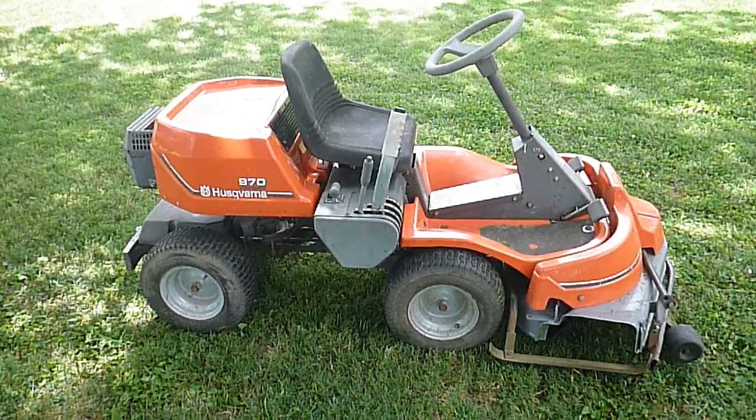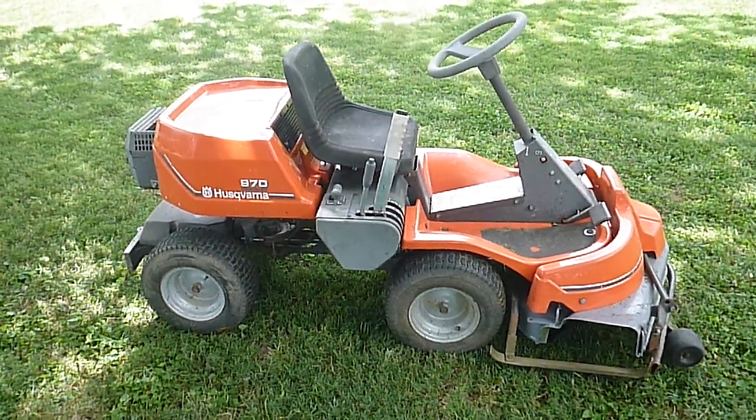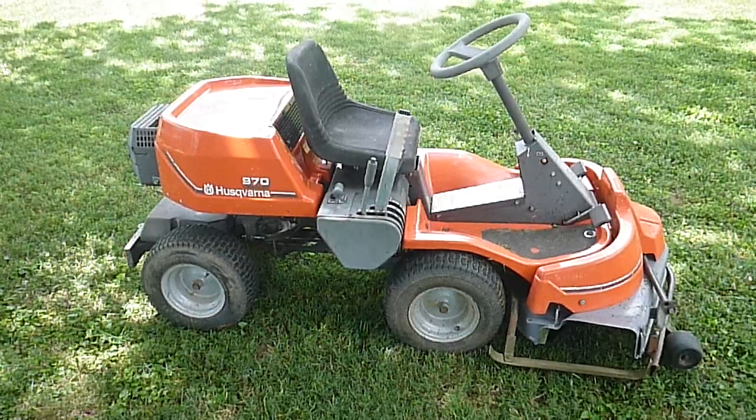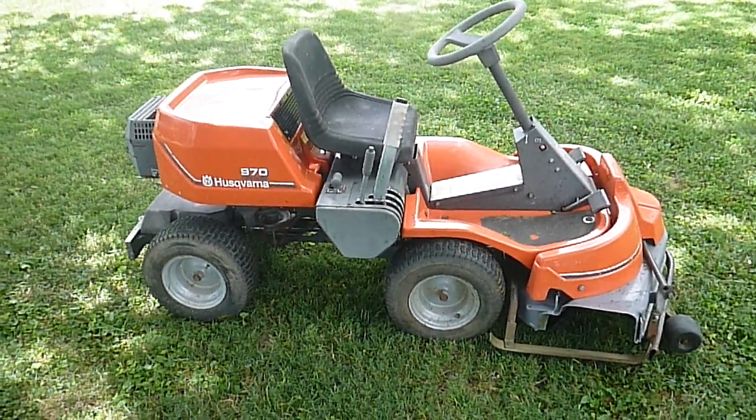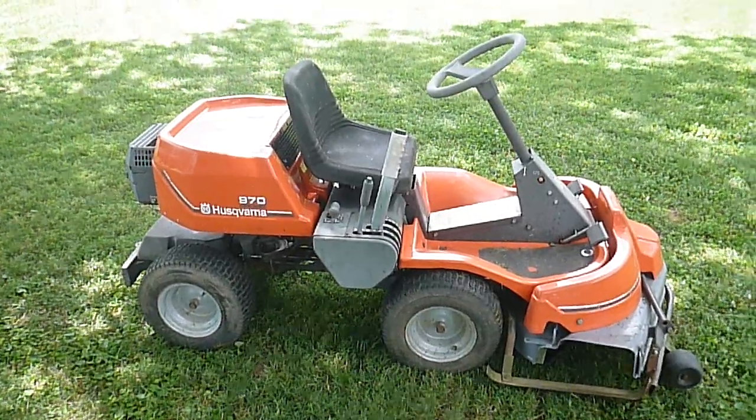This mower had been severely neglected. It needed pretty much everything — belts, bearings, blades, you name it. It ran good, but the steering didn't work and the blades didn't work. Now we have all of that functioning again.